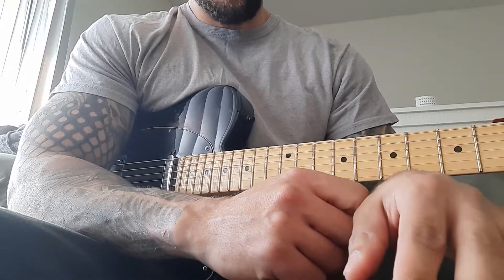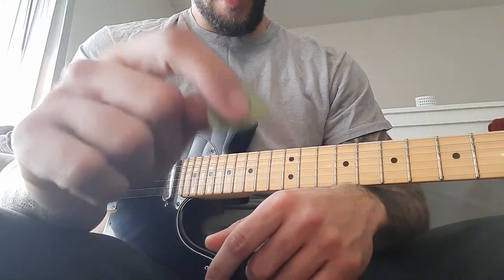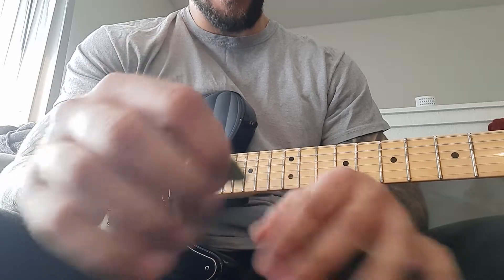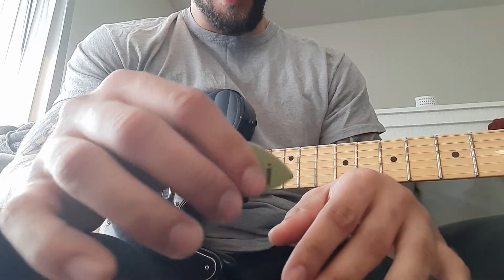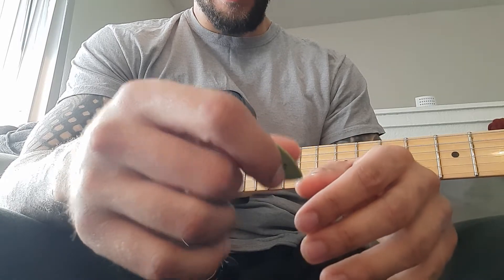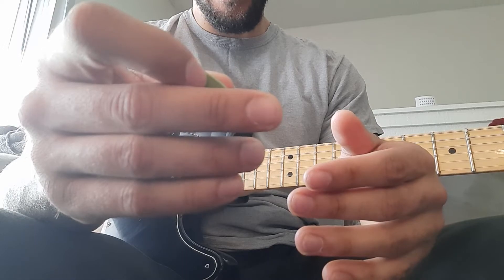When I first started playing guitar I learned this exercise called the spider that helped with my picking dexterity. For years I used this exercise every day up and down the neck, and I got to a point where I could do it pretty fast, but it was kind of limiting.